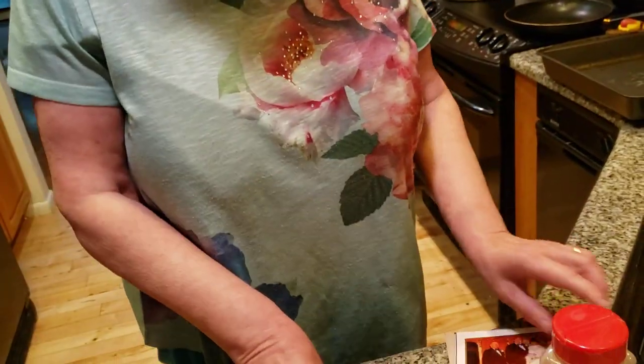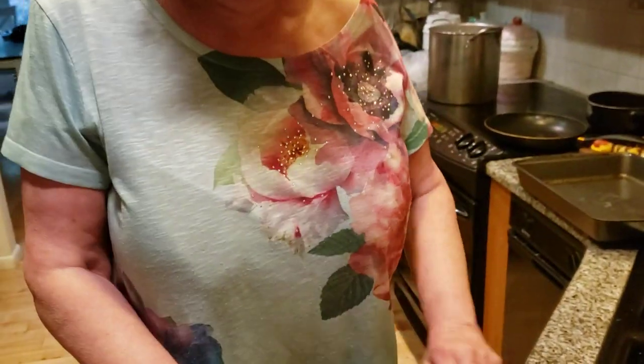Hi everybody! Today is Father's Day. This is a picture of my grandpa — a very special man in my life. The man over here is my first father-in-law, Frank Winnie. Here's me with my second husband. Here's me with my first husband, Wayne.